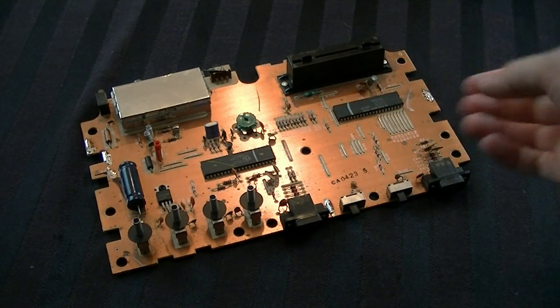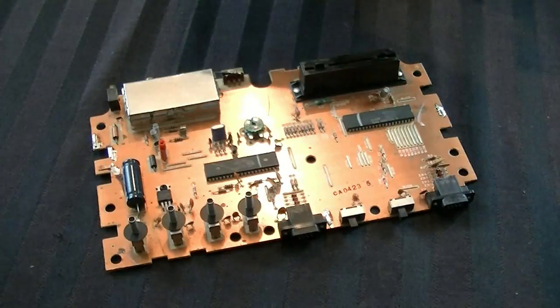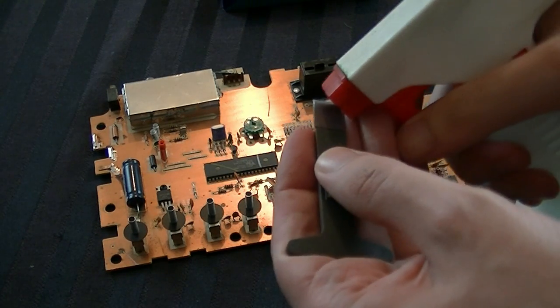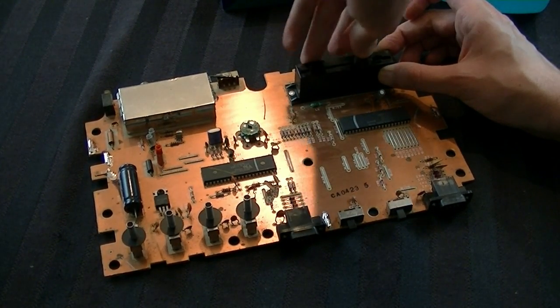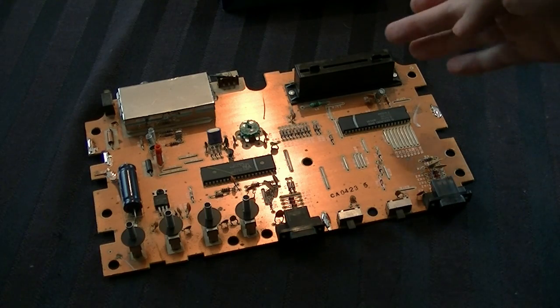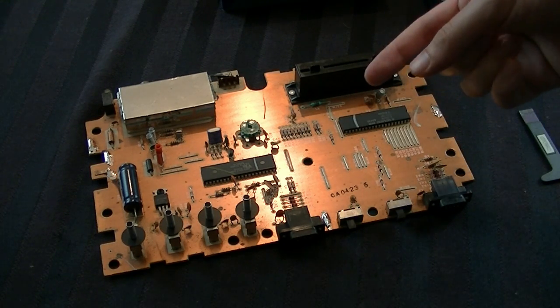Now we're going to do the most logical thing to get this working: clean up the cartridge slot, where the games are actually inserted. To do this, there are a few different options. I'll be using a cartridge cleaning kit — it consists of a bunch of little plastic pieces. You take Windex, squirt some on there, wipe it on both sides, stick it into the cartridge slot, and clean the contacts going back and forth. The Atari 2600 cartridge slot is a really small, unique shape, so this is the biggest piece I can get in there.